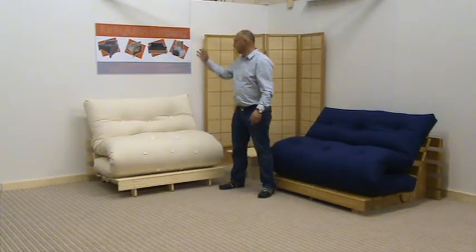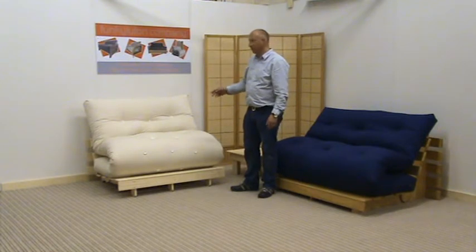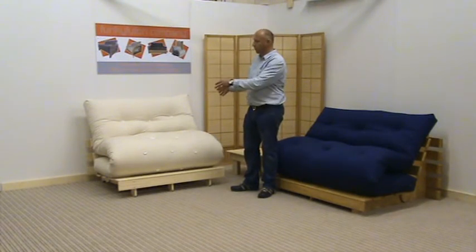Hi, it's Mark at the Funky Filtering Company. Today I would like to give you a short description of how you operate the tri-fold frames.